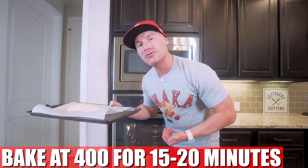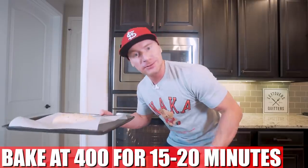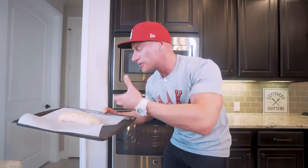Now all we gotta do is transfer this to a baking sheet and throw it in the oven at 400 degrees for about 15 to 20 minutes. Basically once the top's golden brown and you can see all the cheesy gooeyness bubbling up, you know you're good. Ladies and gentlemen, when I return you already know what time it is.